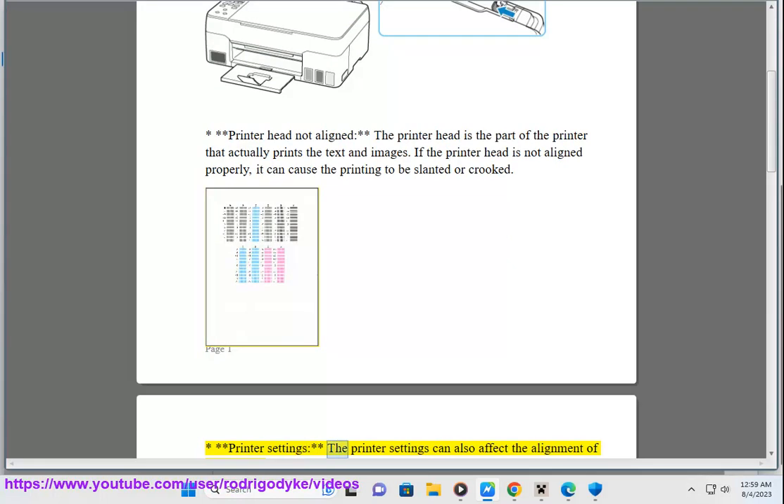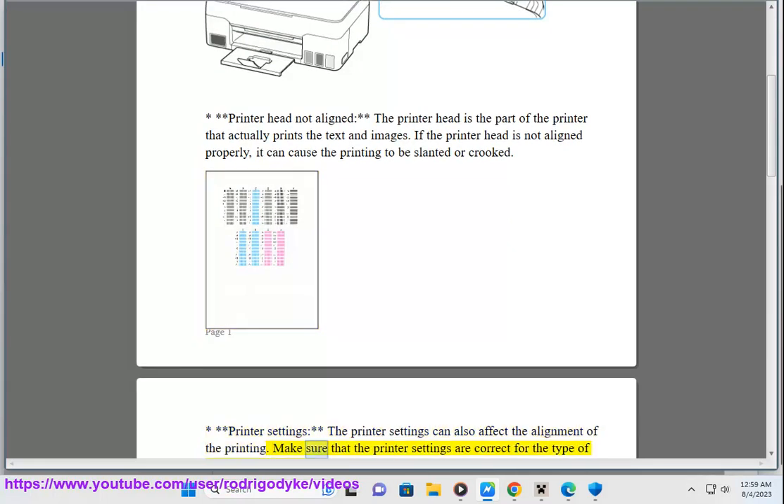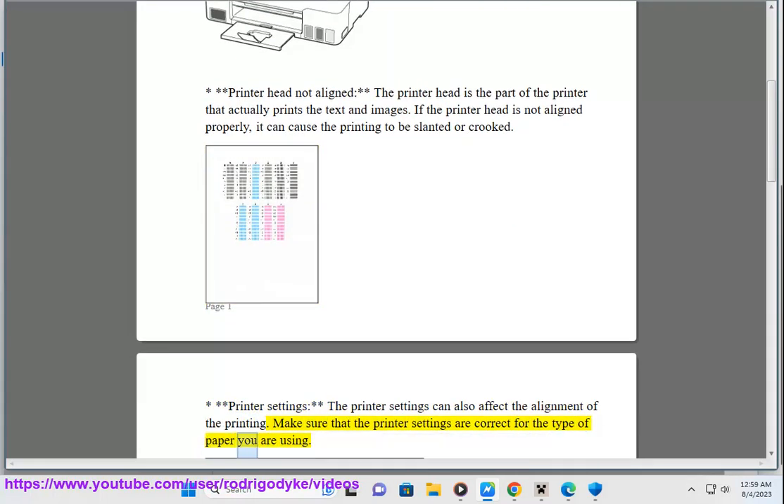Printer settings — the printer settings can also affect the alignment of the printing. Make sure that the printer settings are correct for the type of paper you are using.